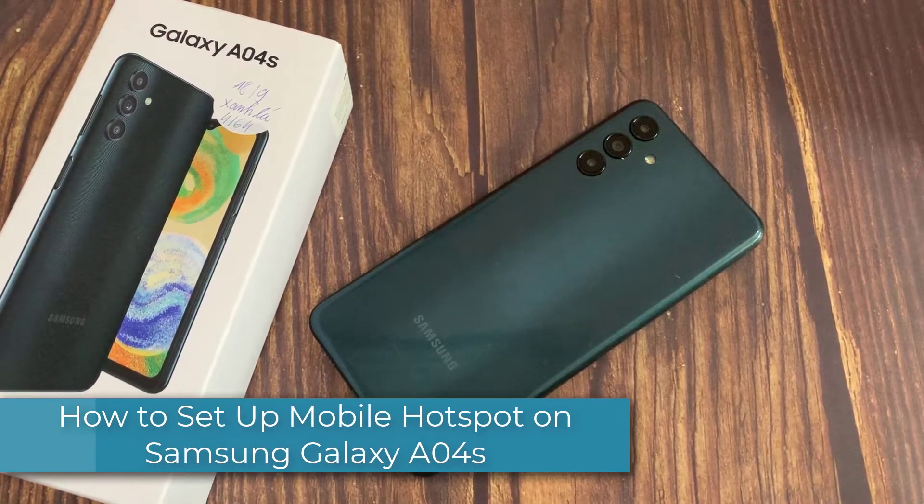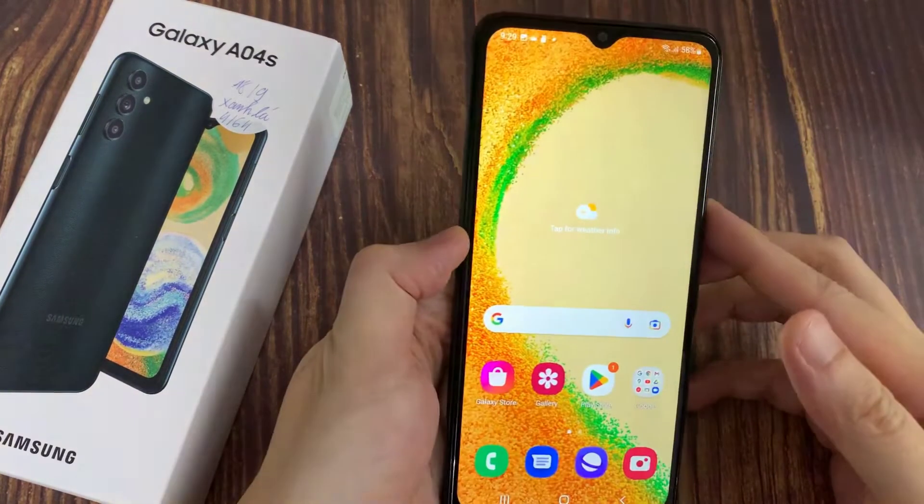Hi everyone! In this video, we will show you how to set up your personal Hotspot connection on your Samsung Galaxy A04s.